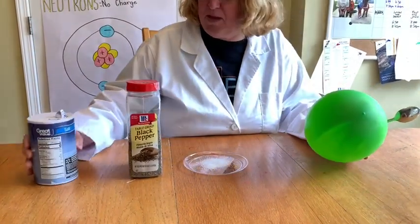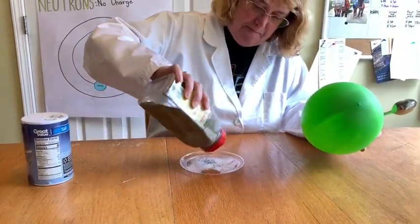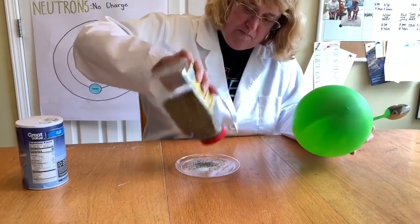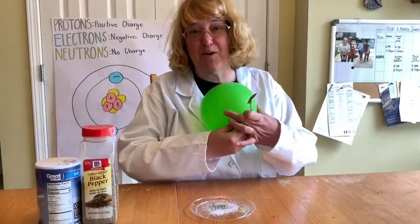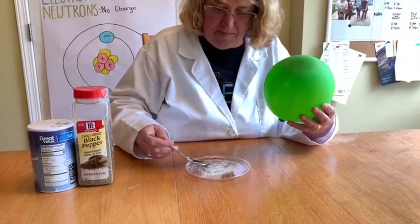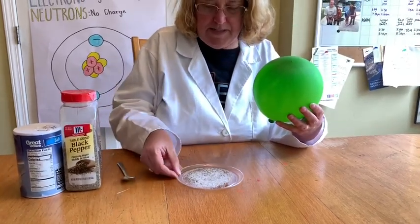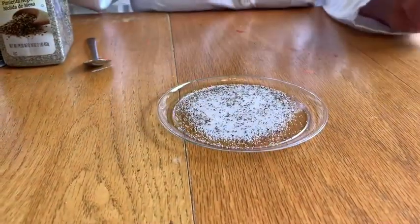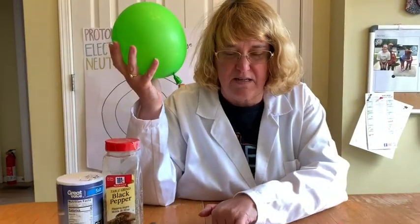Then we're going to pour a little bit of pepper on the plate. I've got salt and pepper here. Then I'm going to very quickly mix it up — and you can see the salt and pepper are all mixed up. Next, I'm going to rub the balloon on my head.